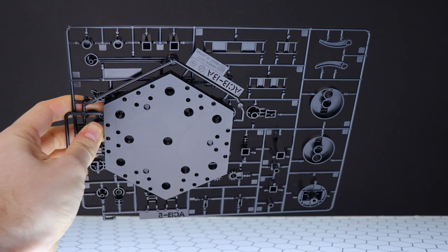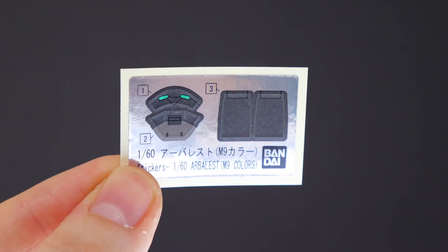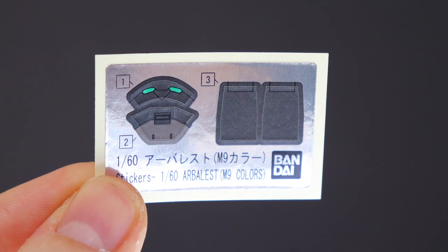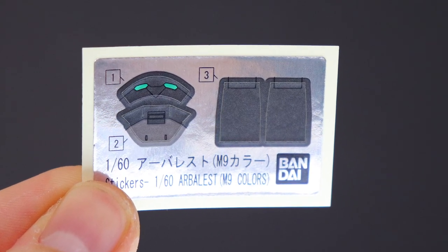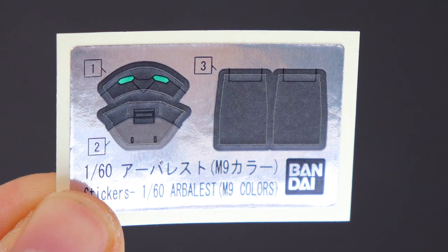Next up we've got the full Action Base 5 in solid black with all the options — pretty cool, I always love when this is included. We've also got a set of poly caps from 2013, and lastly a set of decals. There's not a whole lot here for color-correcting stickers — we've got the eyes, and the other stickers are for the waist unit: two for the crotch and three for the butt flaps.